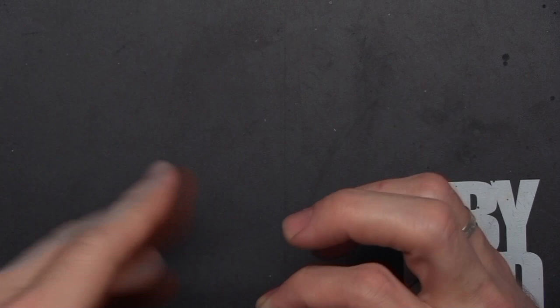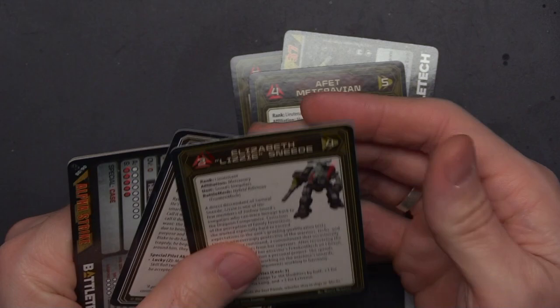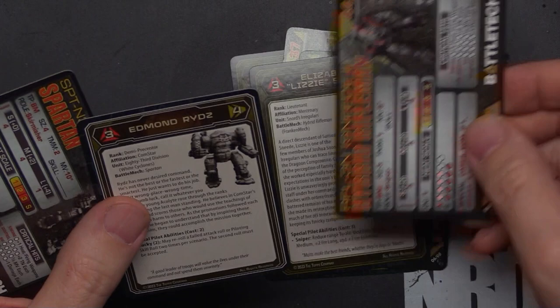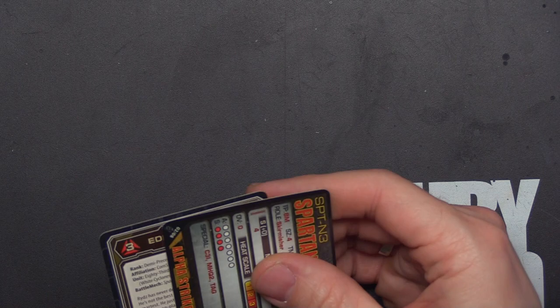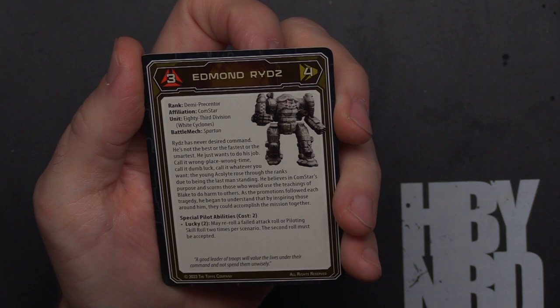We'll show you the pilot cards, then grab the unit cards and check out the minis. We've got the Guillotine, the Highlander, the hybrid Frankenmech Rifleman, and the Spartan. Starting with the Spartan — first up we've got Edmund Rides, coming in at 3/4, from the 83rd Division White Cyclones. And coming at 2/3, Alexandria Natasha Snord, Snord's Irregulars.